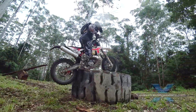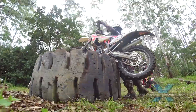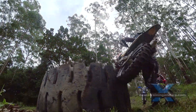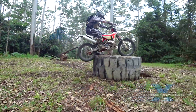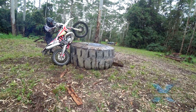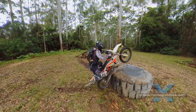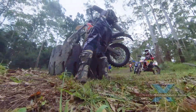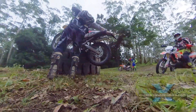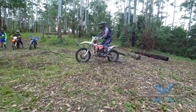Ben tries this tractor tire a few weeks later after a lot of rain. The ground is very slippery so he's trying the double blip technique. One blip of throttle lifts the front wheel. The front wheel punches the obstacle and compresses the suspension. Then you do your second blip of throttle with a controlled drop of the clutch, or zap.